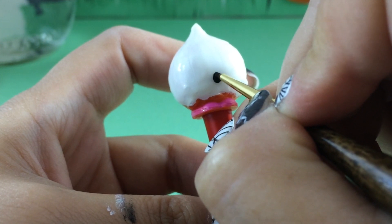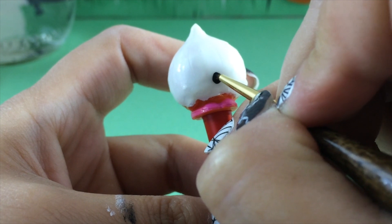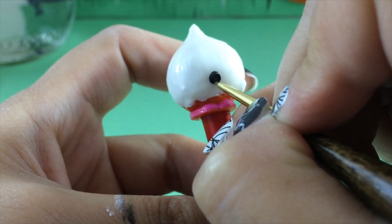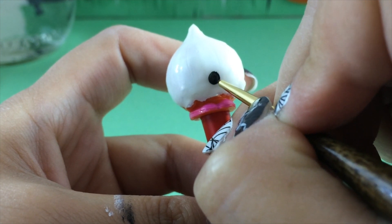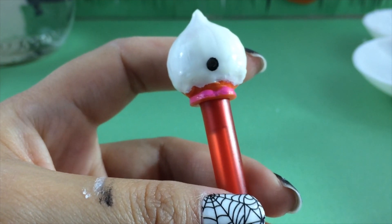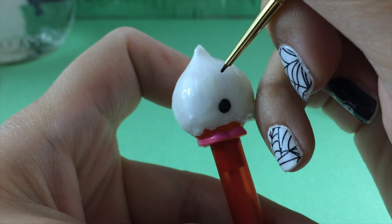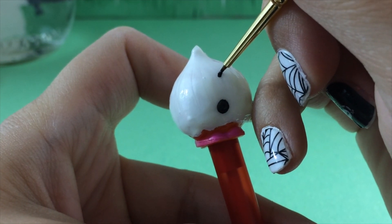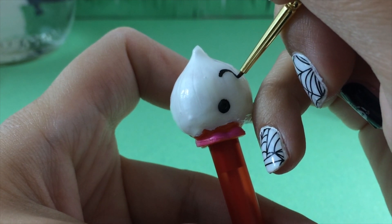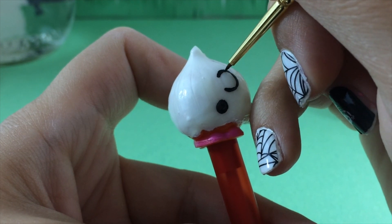Now let's get Boohoo Onion's face on. We are going to give her a circle mouth so it looks like she's saying 'boo' with her little mouth open. I'm using a very fine brush with black paint, painting directly on the glow-in-the-dark paint we applied earlier, and now I am going to do the eyes.